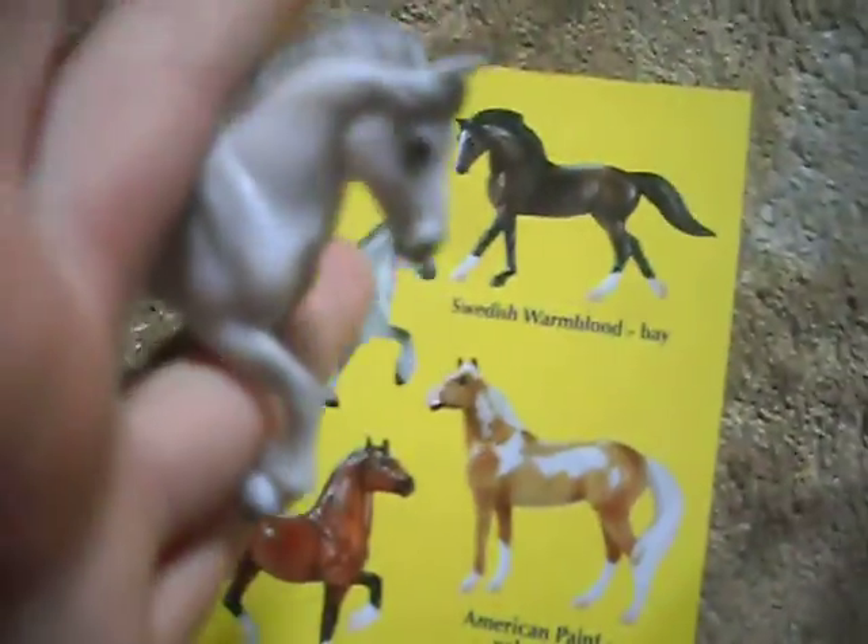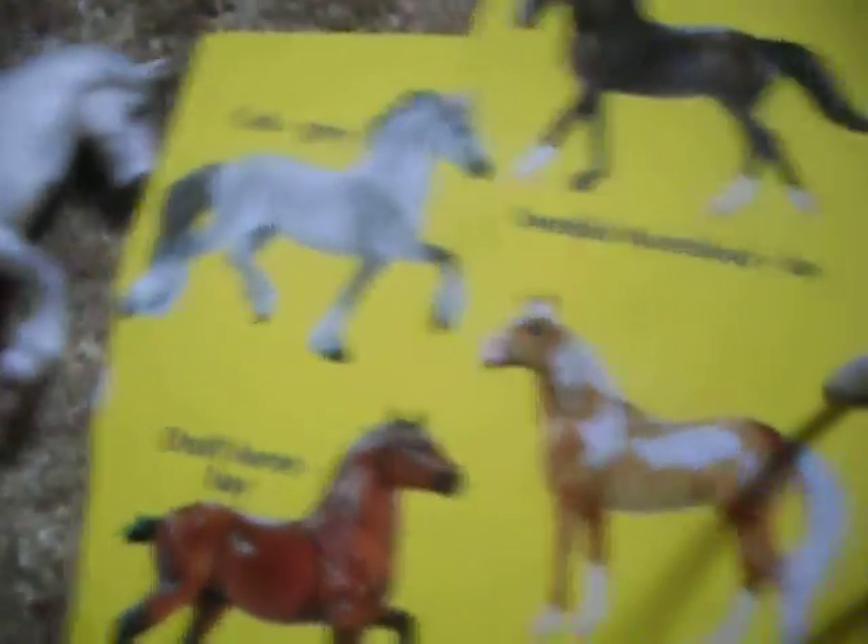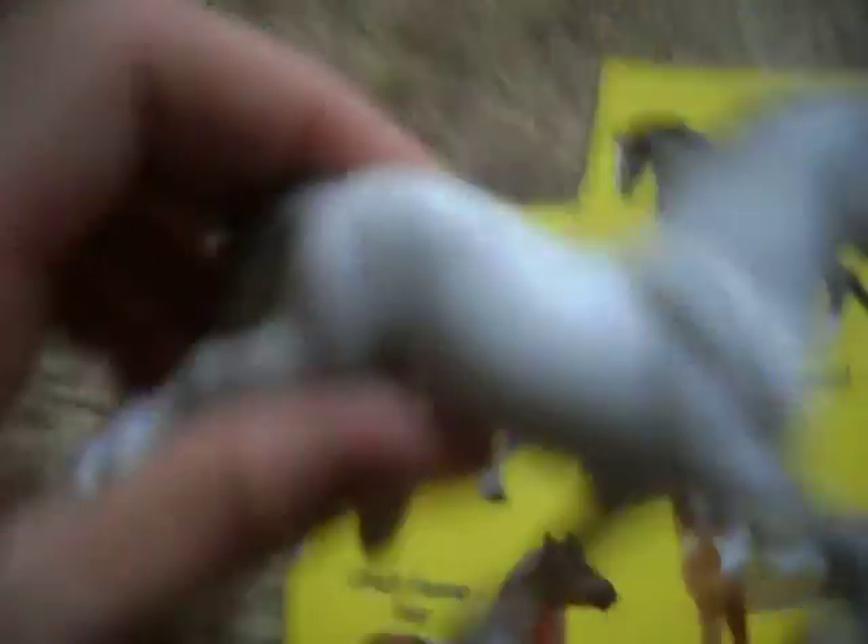Oh my god, I got him — I love him, he's so awesome. He's a cob. Look at this — he's such a dark gray and has more shading on his tail, and this guy is such a light gray. I love him, I just love the mold and I love the color, I love everything about this. I call him Philosopher, and his show name is Philosopher Stone — another Harry Potter name, if you've seen my other video.